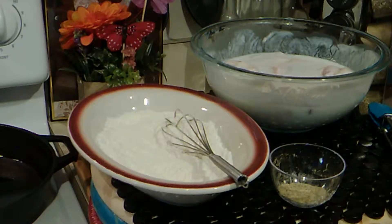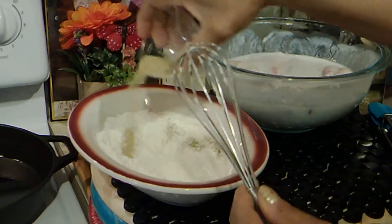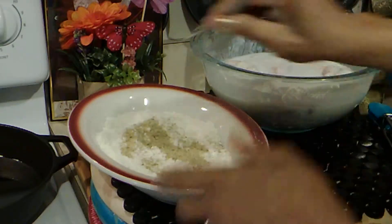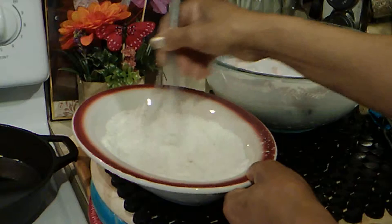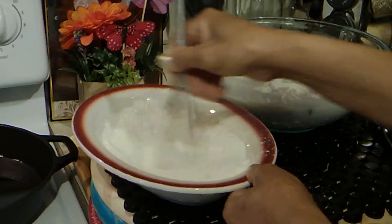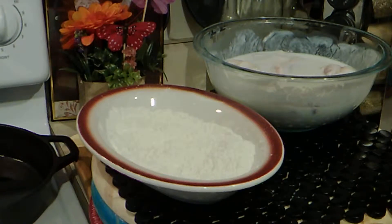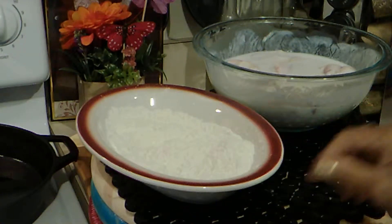I'm going to add this sazon to my flour and just mix that together. If you don't have any sazon complete, just use the seasoning that you like to season your flour.